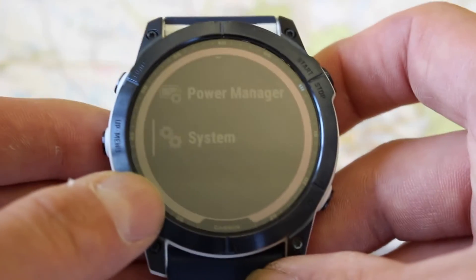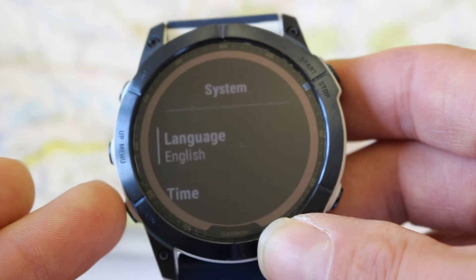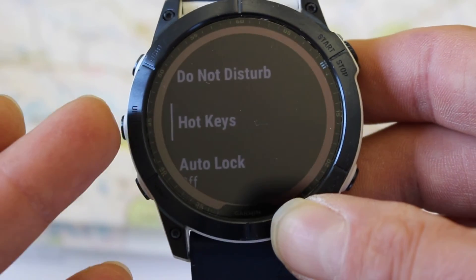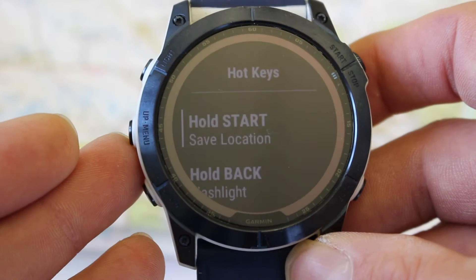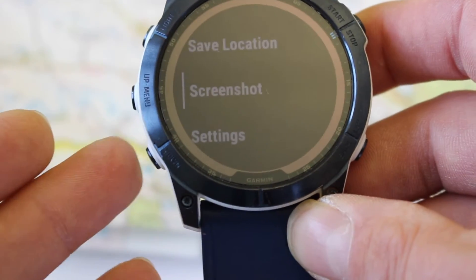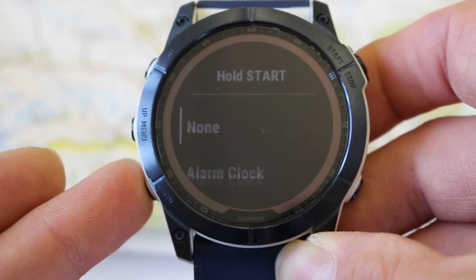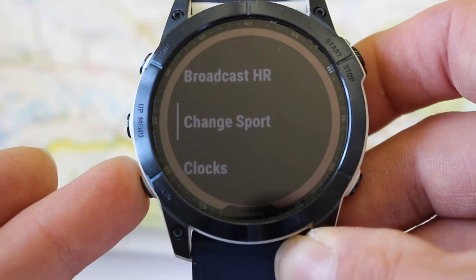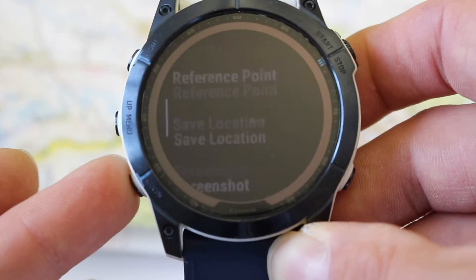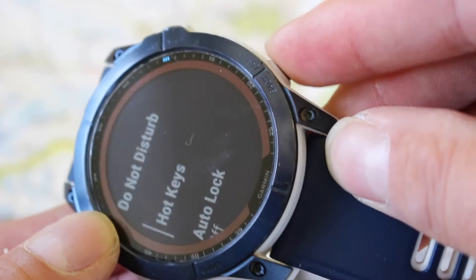Go back into System settings, press the start/stop button, and keep using the down button until you see the option that says Hot Keys. This lets you set up certain buttons to do certain functions. Press the start/stop button and you can see I've got Hold Start set to Save Location. Where it says Hold Start, press the start/stop button to get the options for what holding the start/stop button does. Scroll through the options — on the Fenix 7X there are quite a few — and select Save Location. Press the start/stop to save that. It now says Hold Start: Save Location. Press the back button to come right back out.